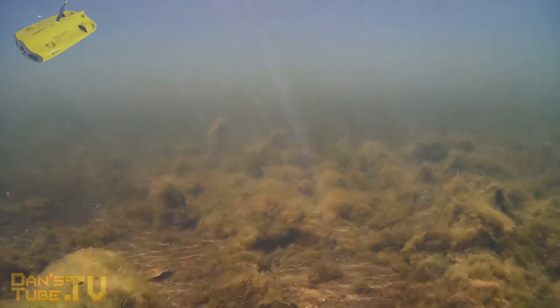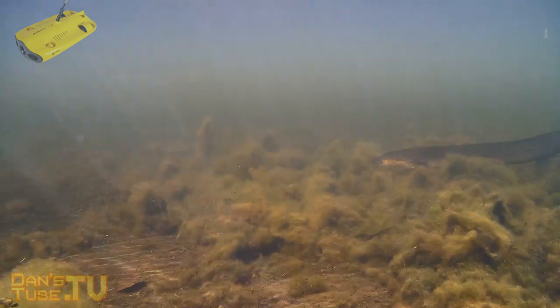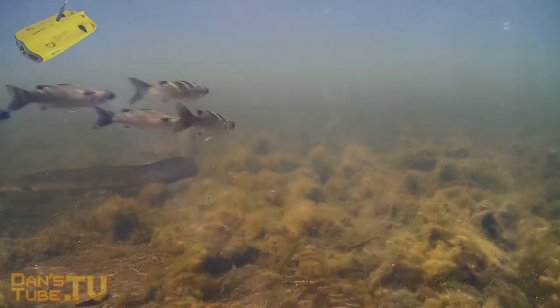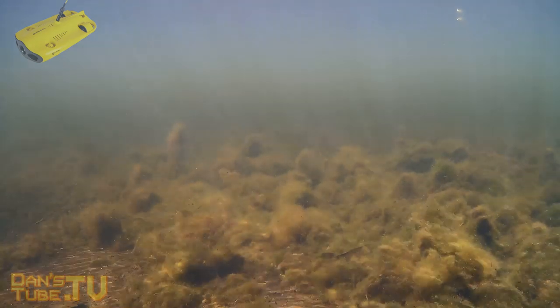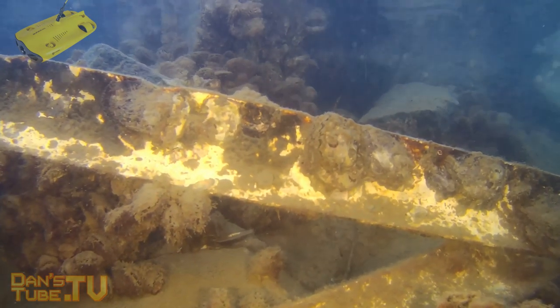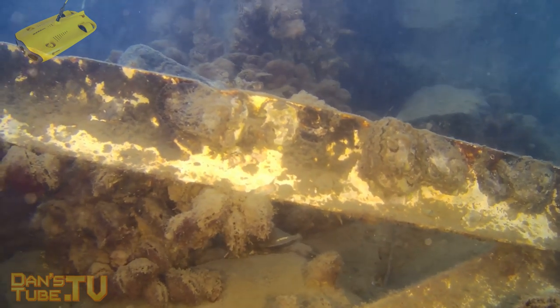Should you buy an underwater drone? Dan here from Dansetube.tv, and today I'm going to be breaking down an underwater drone that I've been reviewing and testing for the last couple of weeks. It's called the Gladius Mini from Chasing, and I decided to think about where this underwater drone could be used in a practical sense and what kind of target audience underwater drones really stand out to.